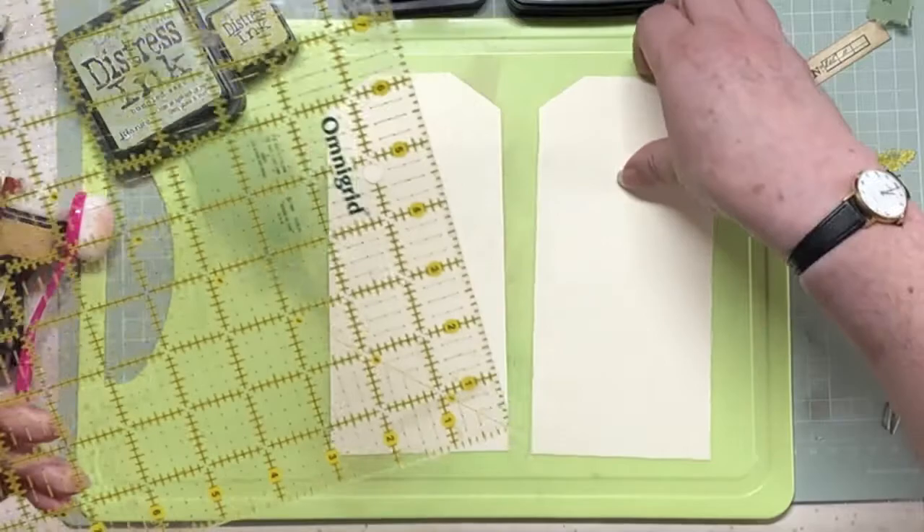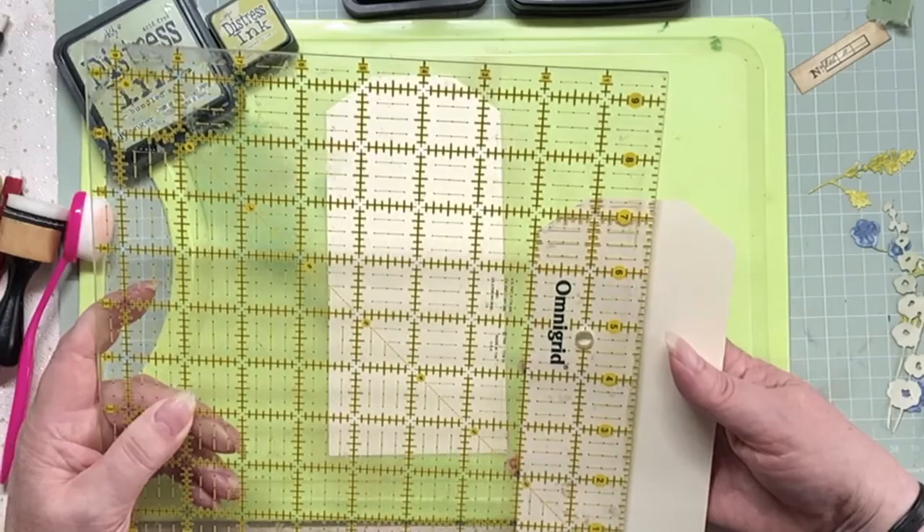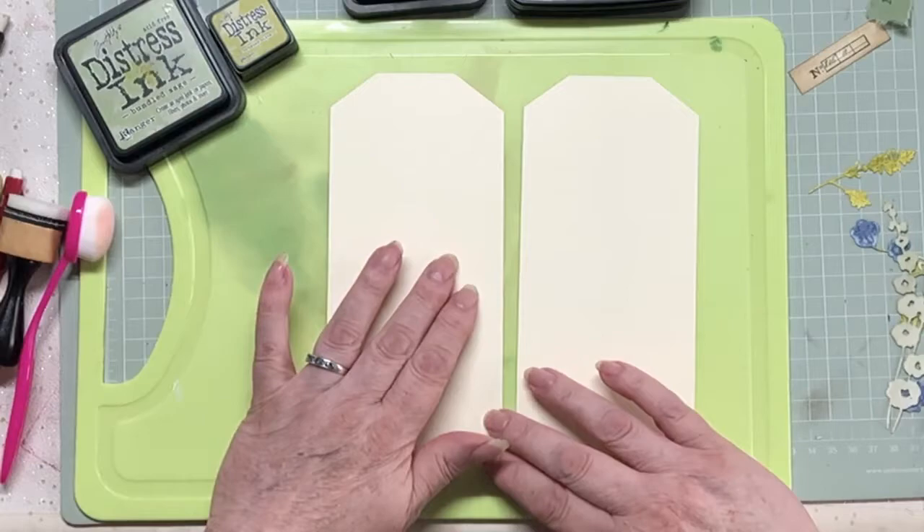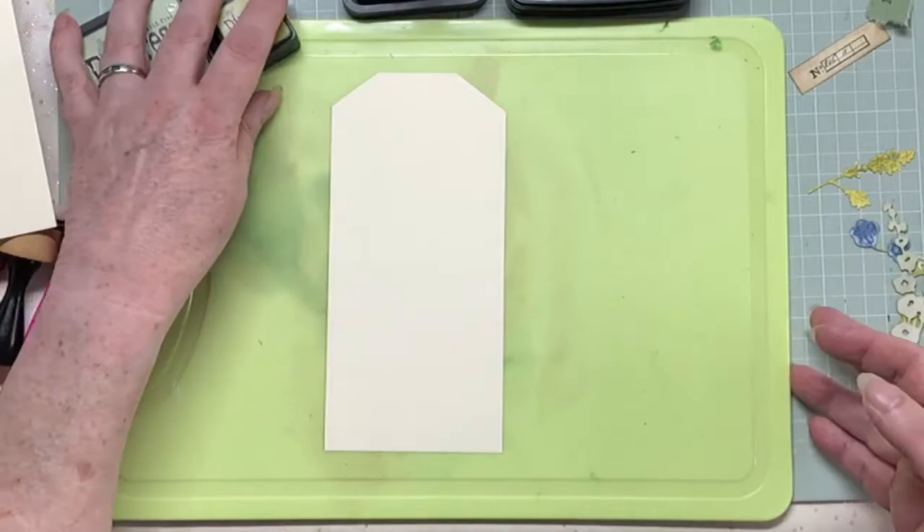Let me tell you what measurements they are. They're three and a half by seven and a quarter - I don't know how they ended up that size, I just cut them and that's what they are. So three and a half by seven and a quarter, and what we're going to do with one of them is cut a frame out.